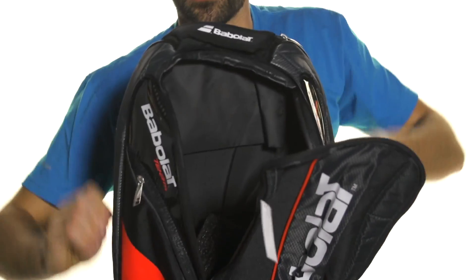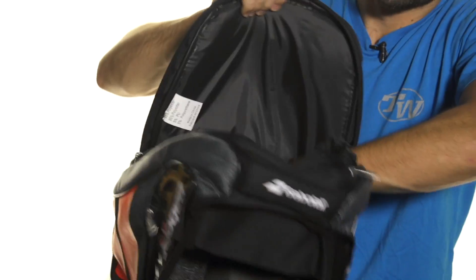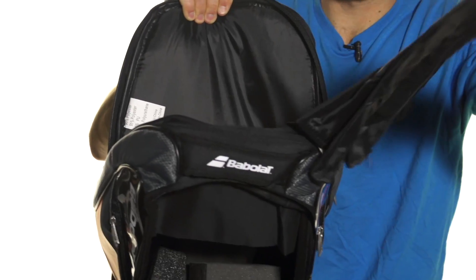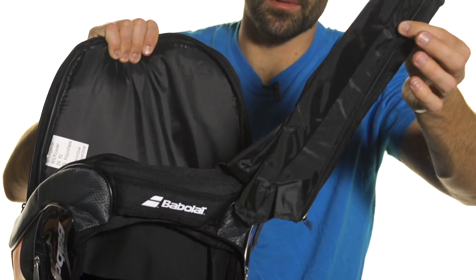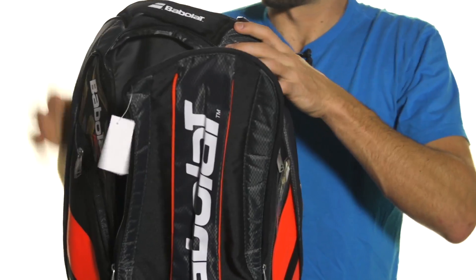We've also got a large main compartment in the back for rackets, with some nice padding to help protect your rackets, and also a little cover for your handles. Let's say you get caught in the rain — it'll help protect those handles from the weather.